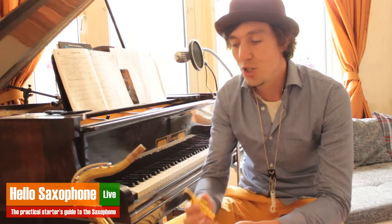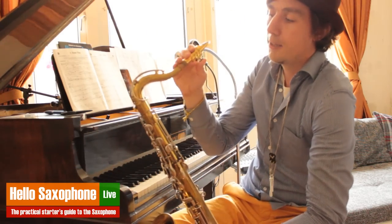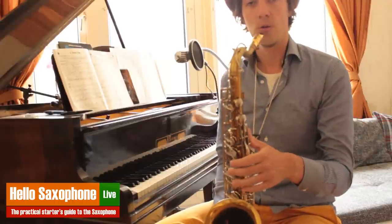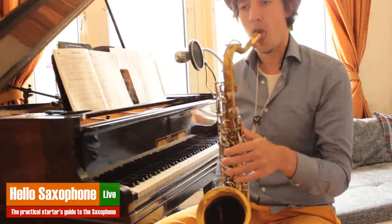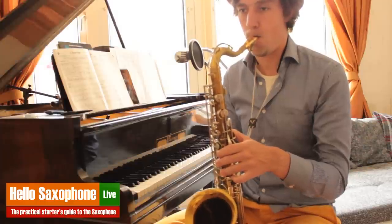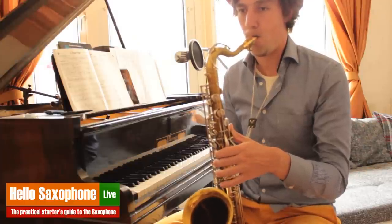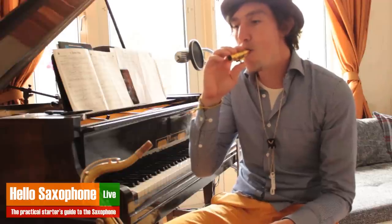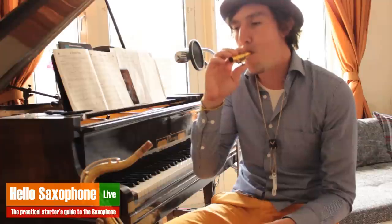You can play really anything on the mouthpiece alone. What I often try to do is the starting line of 'On Green Dolphin Street.' Playing that just on the mouthpiece sounds something like this. Really pay attention to the details and make sure that the notes come out right and sound on the note.